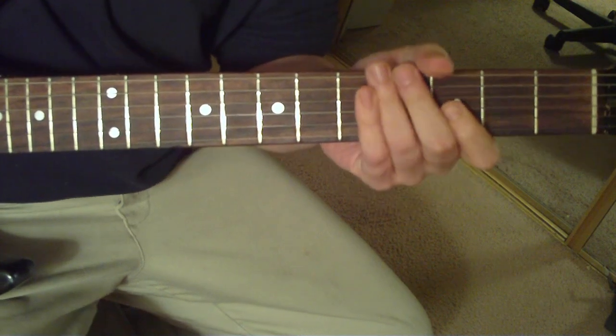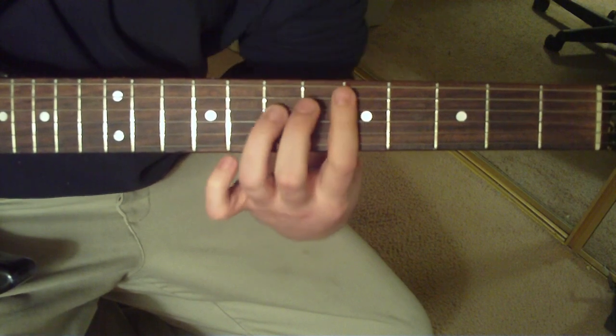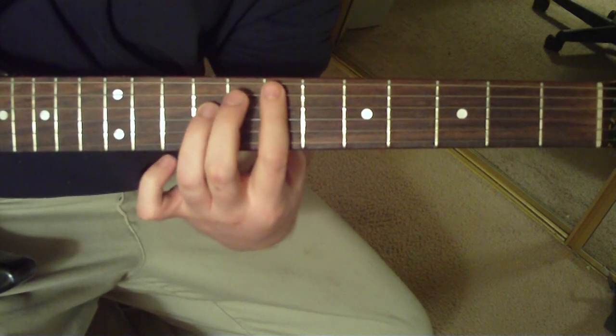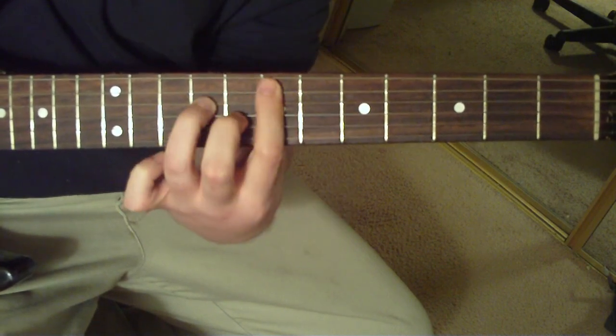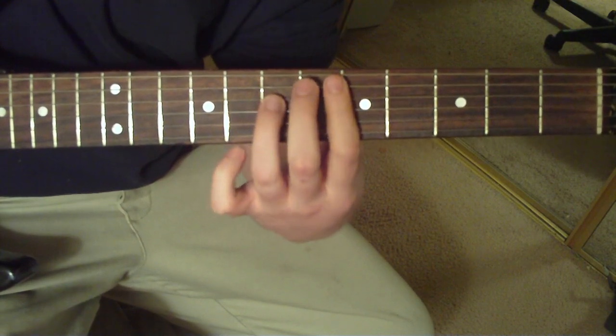Now that main riff is just going to be going back and forth from D to E5. So you're going to start out on the D and immediately go to the E5. Alternate pick during this — I think that's what they do. D to E5, and just follow the tabs below for the details.